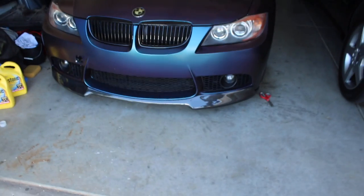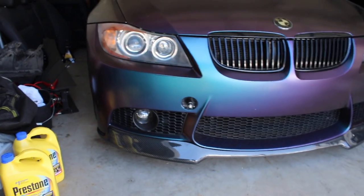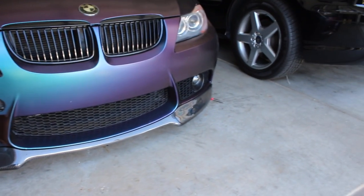Honestly guys, looks so clean — look at that, oh my god. Imagine when I get the headlights on this baby too. That is looking clean.